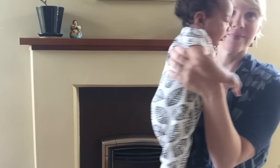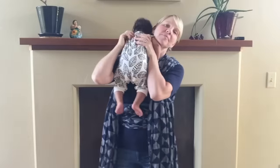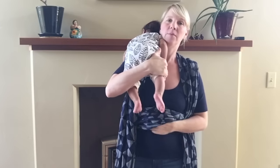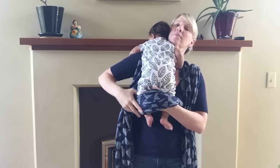Go ahead and get your baby. Place your hand through the pouch, take your little baby's feet, and put them through.